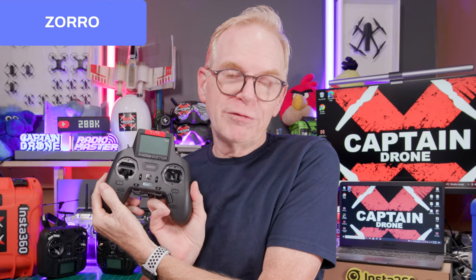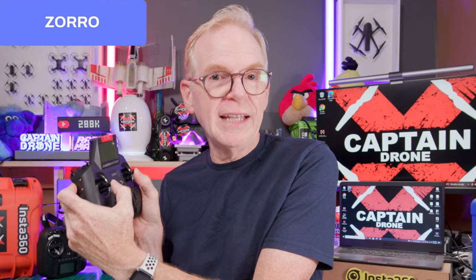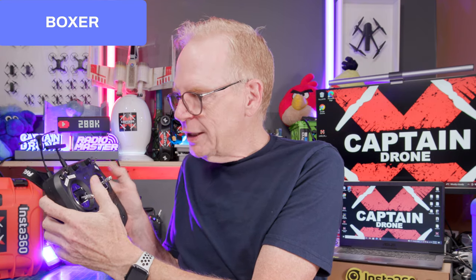With all that said, is this now my favorite radio? Let me compare. This is the RadioMaster Zoro — I love it, but the only negative is the tiny batteries, so I often have to bring extras. This is the RadioMaster TX12 — their budget radio, it works but it's not my favorite. This is the RadioMaster Boxer — I love the Boxer, I'm always using it in reviews, often with a Crossfire module on the back. But it's a little big and bulky, more for people with bigger hands, though in the winter with gloves it's my favorite.